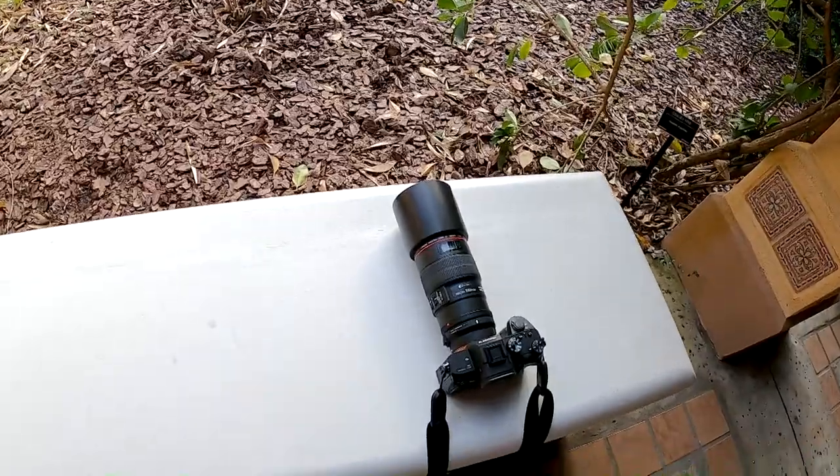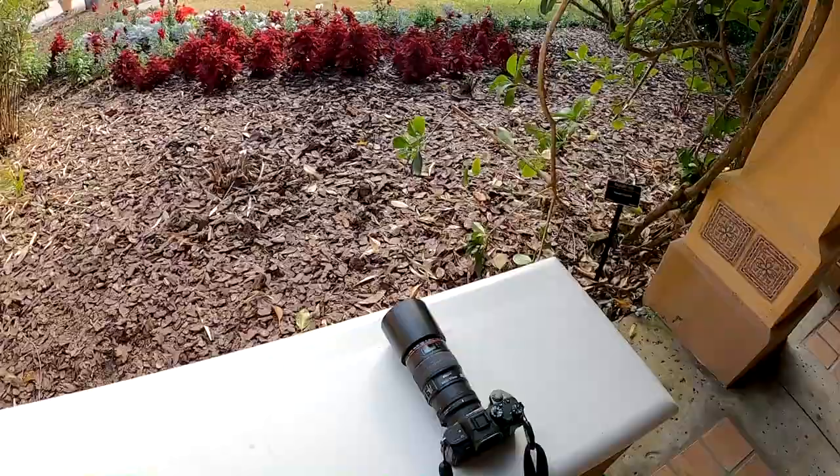Welcome back! Today we are using the Canon 100mm 2.8L macro lens on the Sony a7 III with the MC11 adapter.